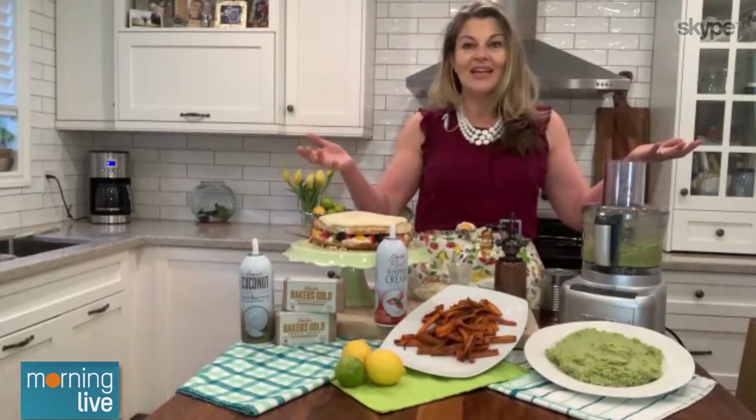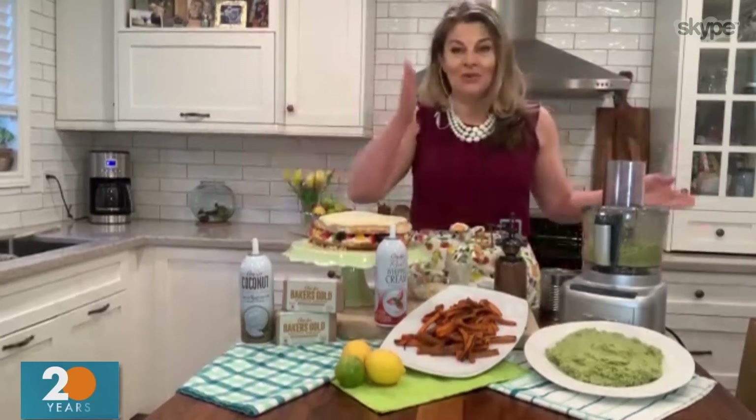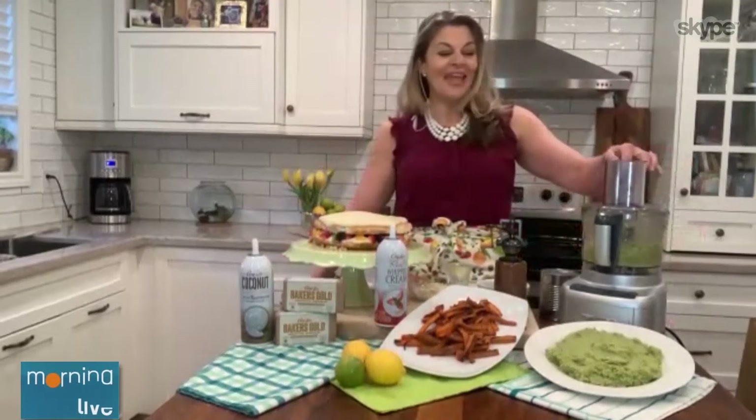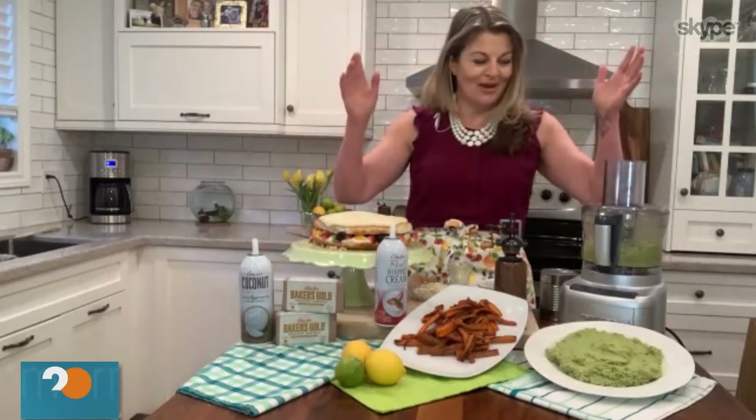And much less expensive than the pine nuts — so we're saving money here as well, folks. I'm all about budget, you know, feeding two teenage boys. I always have budget on mind.